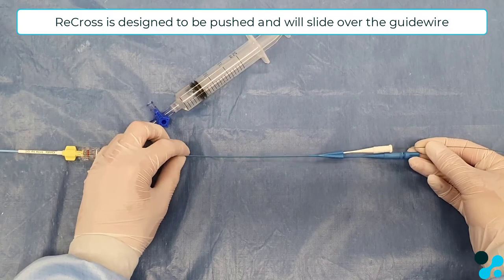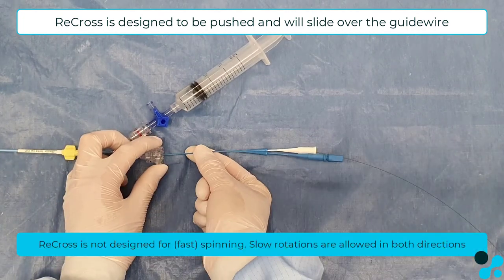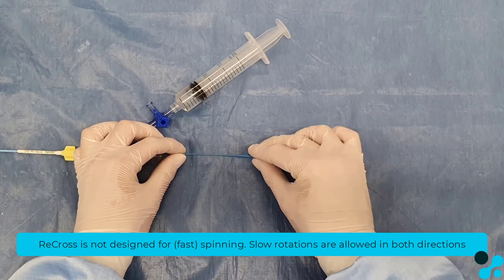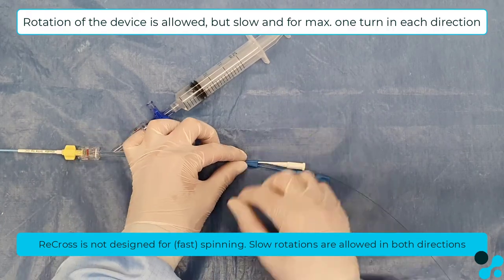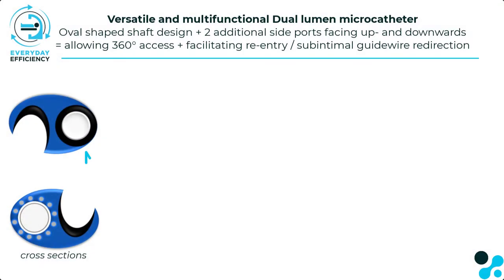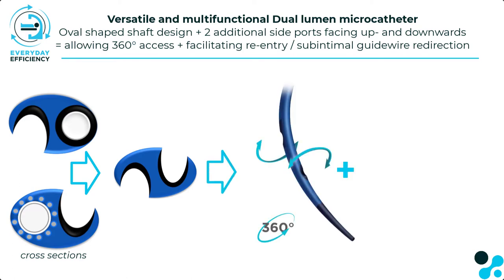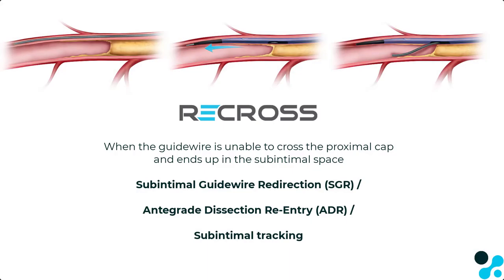Recross is a device that should be pushed over the guide wire, so it will slide over the guide wire. Its shape does not allow fast spinning — slow rotations are allowed in both directions, but if the torque tension is increased too much, it is important to stop because the forces will be too high. The Recross is versatile and multifunctional; the cross sections show that the shaft is ovally shaped and the exit ports are positioned facing up and down. This design facilitates the option for re-entry and redirection of guide wires.